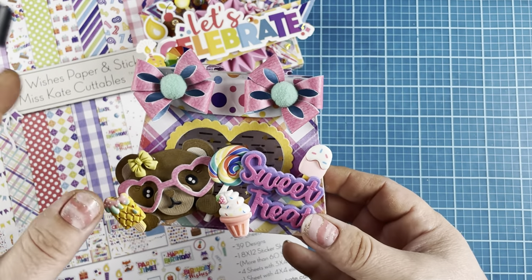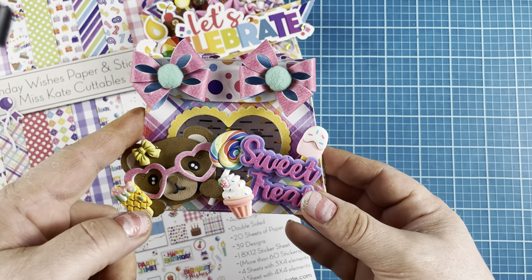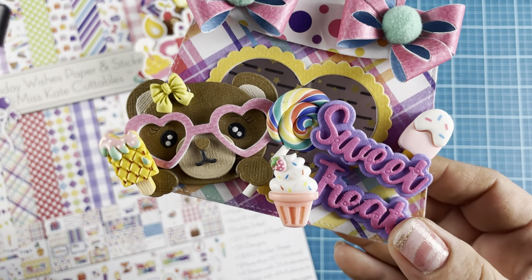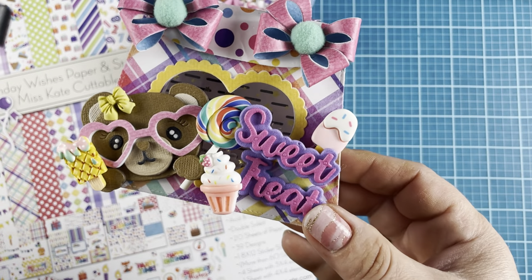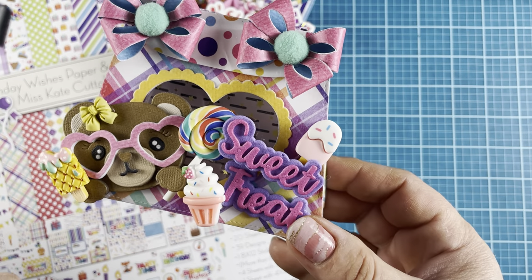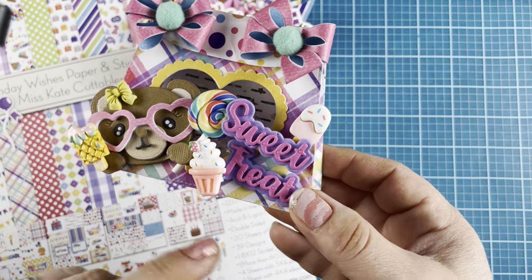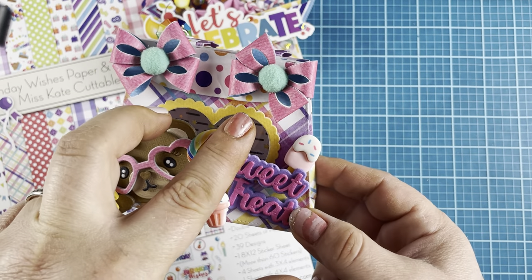This is the heart gift bag that was released this month, as well as the cute bear. I topped the bear off with a couple of resin pieces. You're going to see some popsicles I had in my stash, as well as a little ice cream and a lollipop. The sweet tree is just cut out in foam and I kind of raised it up in a couple of sections.